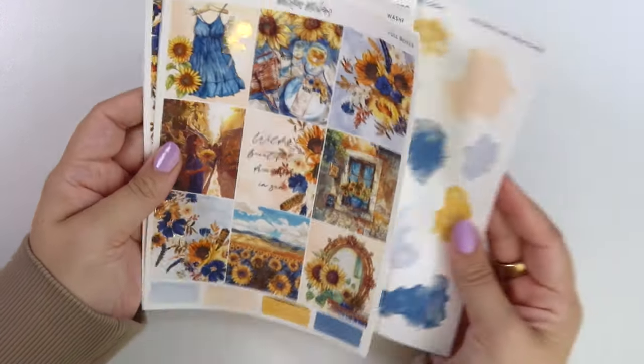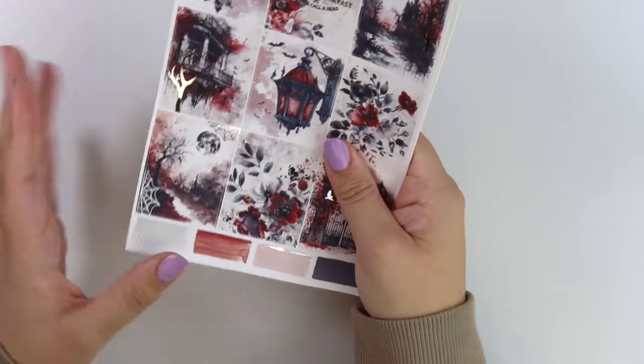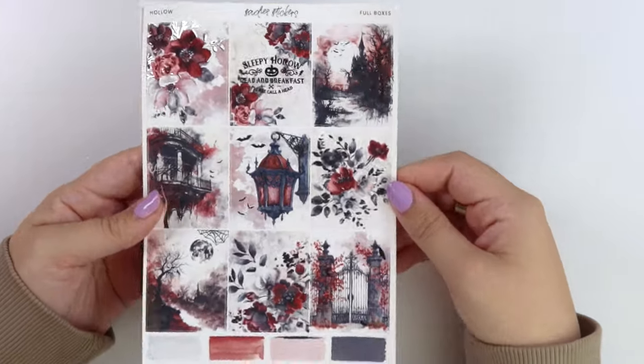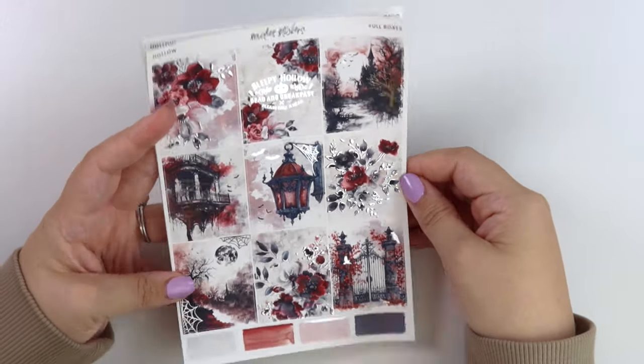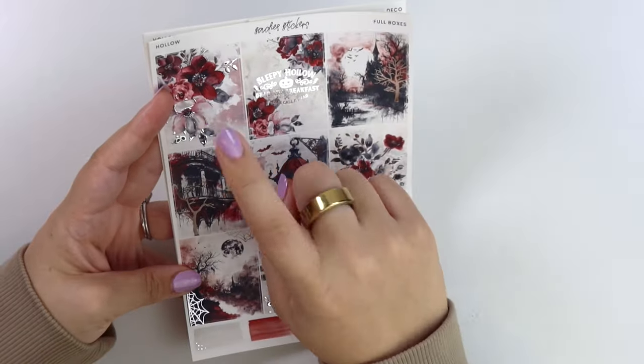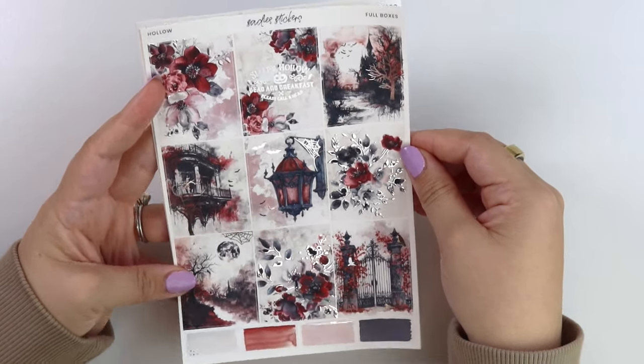That is everything for the Drenched kit, plus all the sunflower stuff we have this week. We do have another Halloween kit this week — we did our first one last week, and this week is our second one. This one is very red and black, very dark Halloween, so a little bit different than last week's kit. It just kind of depends on your preference.